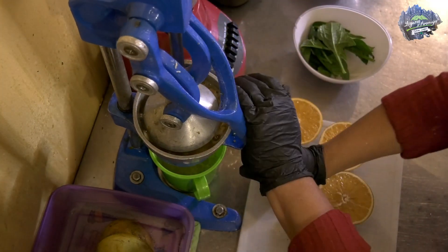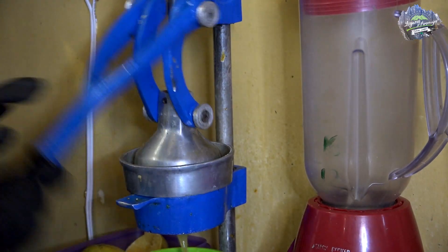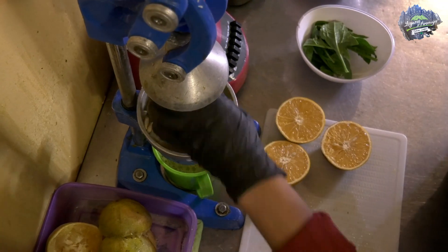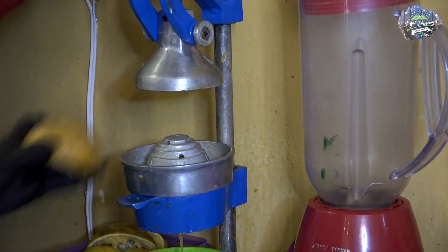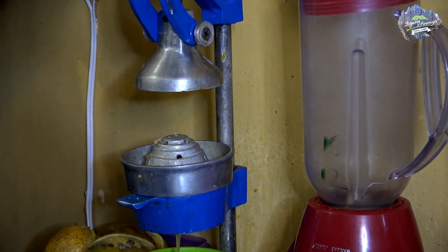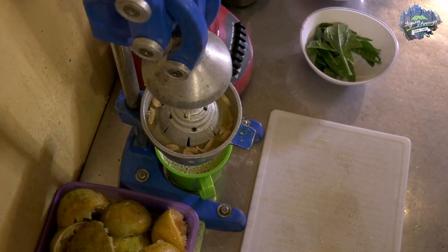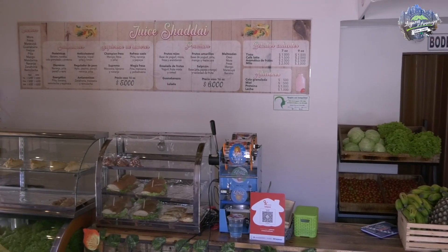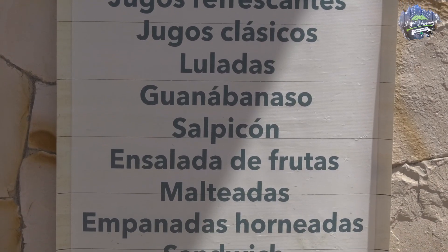Esta maquinita le ayuda a sacar bastante músculo — no hay necesidad de ir al gimnasio. Aquí hacemos brazos, bíceps, tríceps. Después de elaborarlo, este juguito ayuda bastante y lo piden mucho. Más que todo nosotras las mujeres pedimos nuestro juguito. Aparte de la figura, es también lo saludable. Es muy saludable y además las personas que lo han consumido vienen seguido porque se sienten muy bien y dicen que han tenido un cambio.